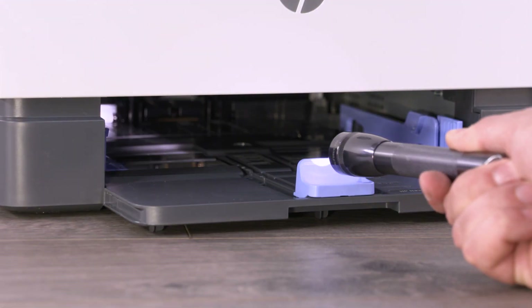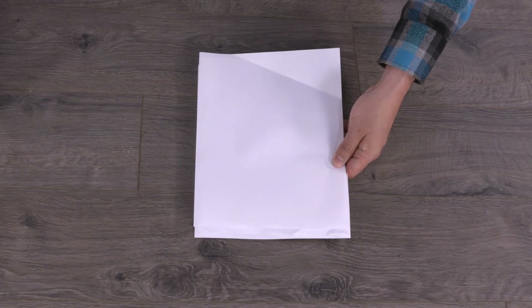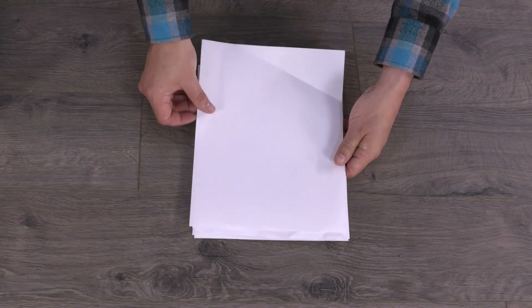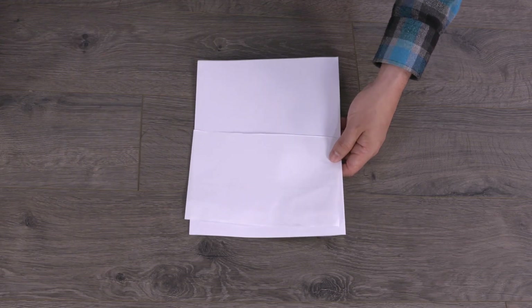Look inside the input tray area and remove any paper or obstructions. Examine the paper removed from the input tray, and then remove any pieces that are bent, wrinkled, torn, or a different size or type.